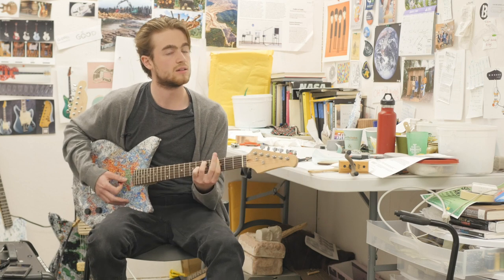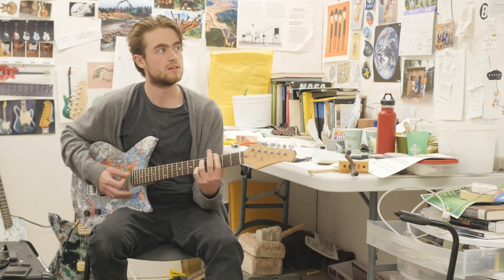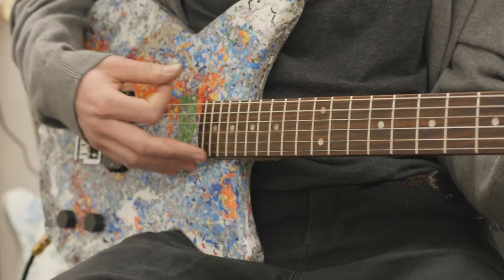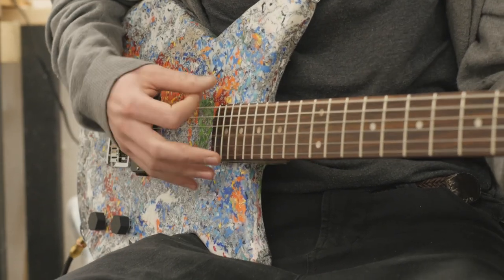This icon that we see of an electric guitar is evolving, and the way that we consume and think about our products is changing. And this guitar is kind of a symbol of that evolution.